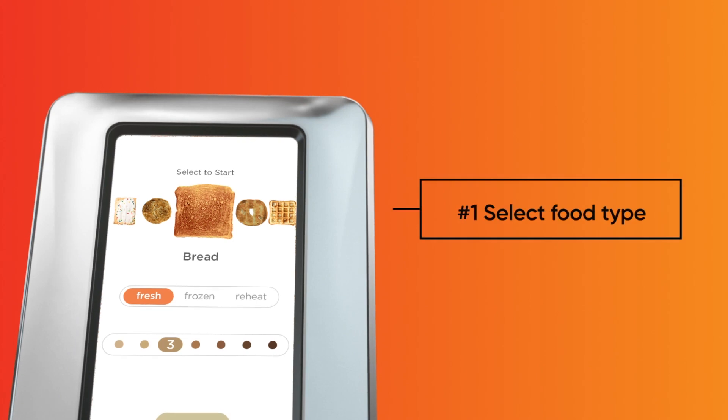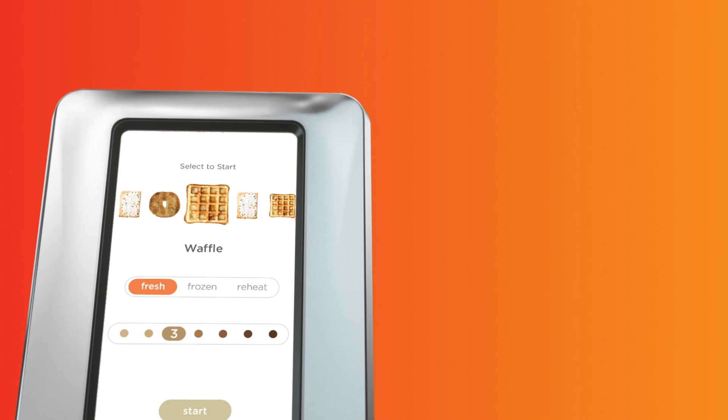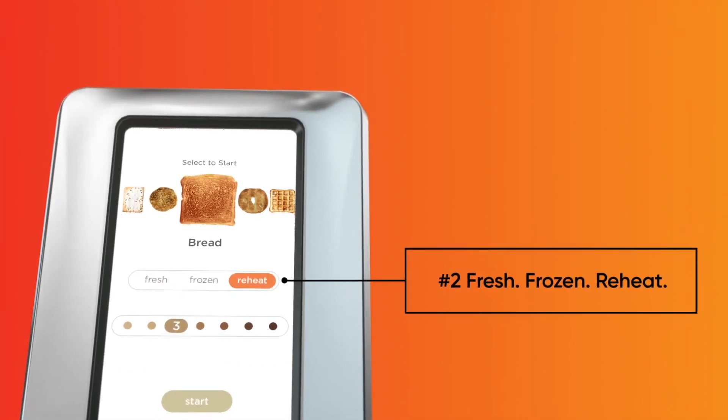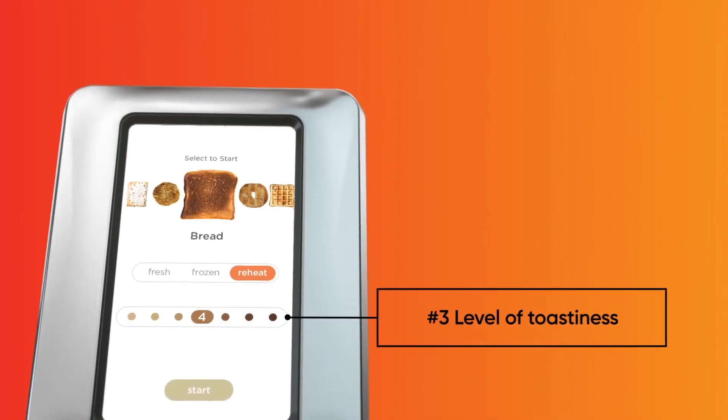Pick from five food settings: breads, bagels, English muffins, toaster pastries, or waffles. Next, select from three toasting modes — fresh, frozen, or reheat — depending on your food of choice. And finally, select your desired toasting preference from seven browning levels.